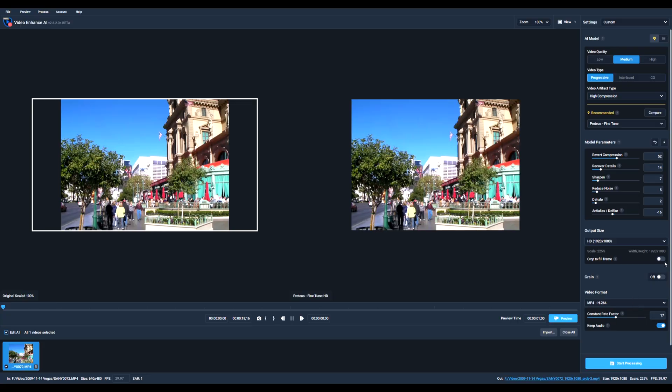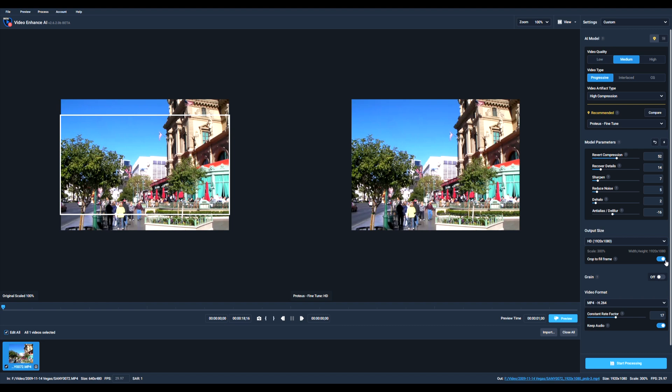I chose my first video, which is a daylight shot of the Eiffel Tower in Las Vegas. This shot was reasonably good with a bit of motion blur, but it was mostly in focus with good lighting. I chose to upscale this to 4K and ran a preview.